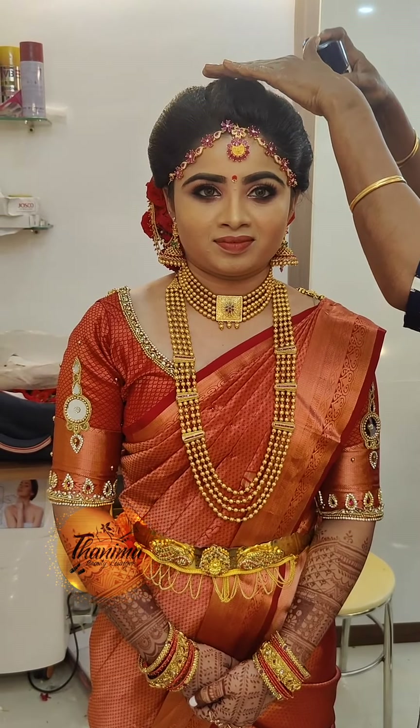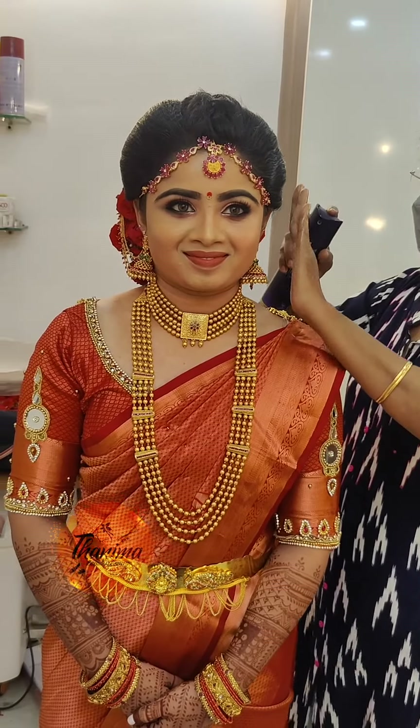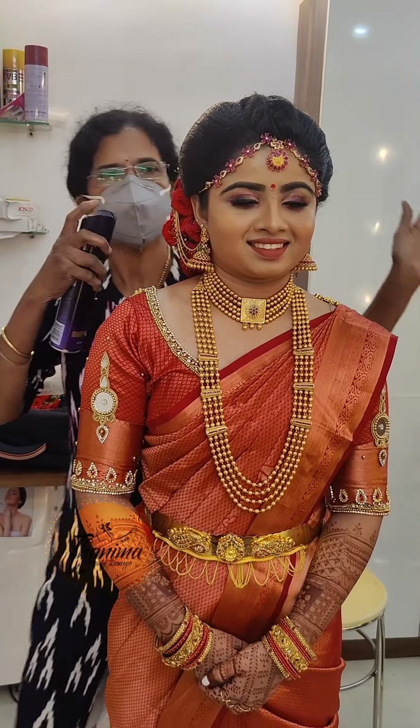We are ready for a doll bride look. It is a doll face — it is a round face, it is a perfect round face.